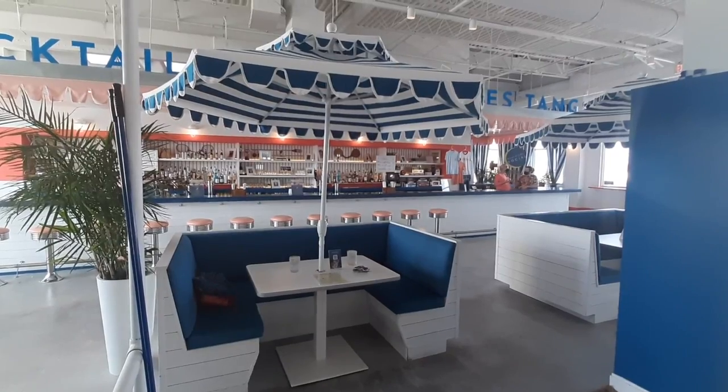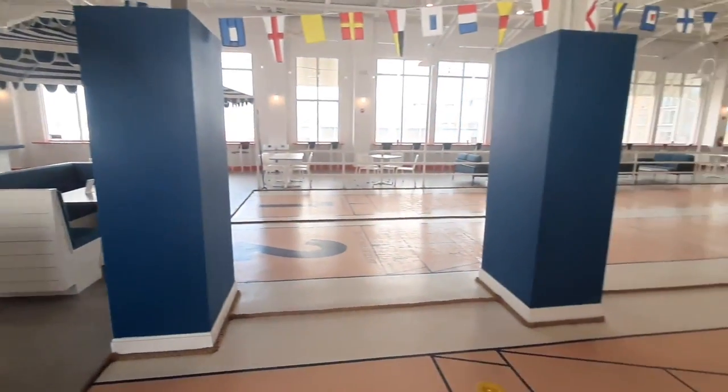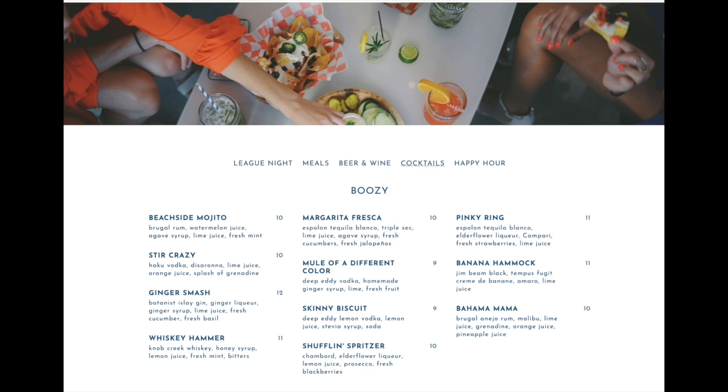So we also tried some drinks that were pretty good. Jack had the Bahama Mama, which had rum, lime juice, grenadine, orange juice, and pineapple juice.